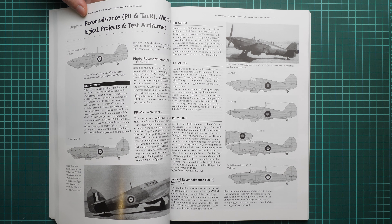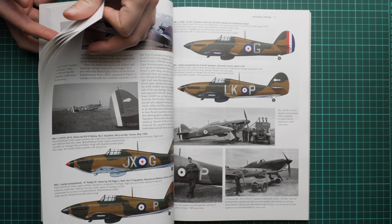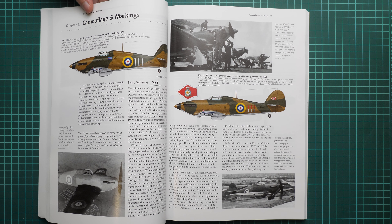Next we continue with the recon versions. As mentioned, there is a separate chapter dedicated to them. These aircraft are interesting on their own, so if you decide to replicate a recon variant, this section will be handy for you.